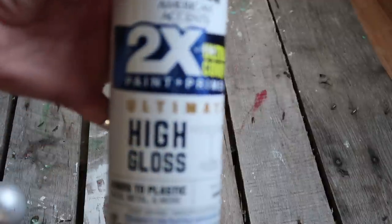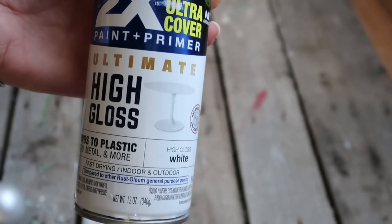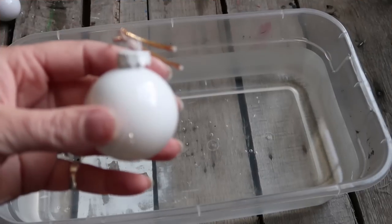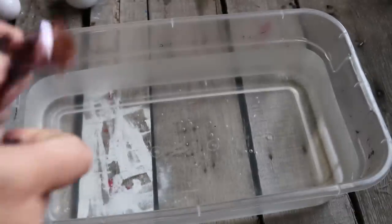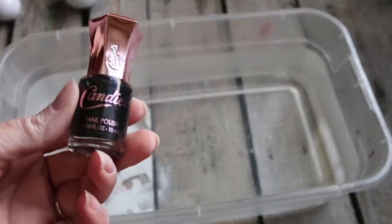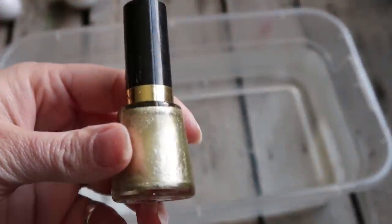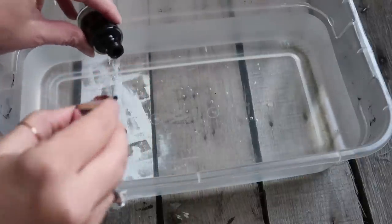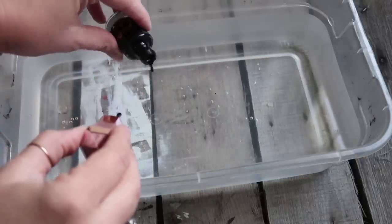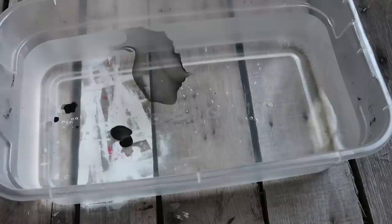For these next ones I just took some ornaments that I already had and spray painted them in high gloss white. I filled a container with water and I'm going to be using black, copper, and gold nail polish — the cheaper the better. You're going to pour some drops into the water. I used cool water; I'm not sure if it makes a difference, but it's really cool what happens when it hits the water — it just kind of spreads out. And this is what's going to give us the marble effect.